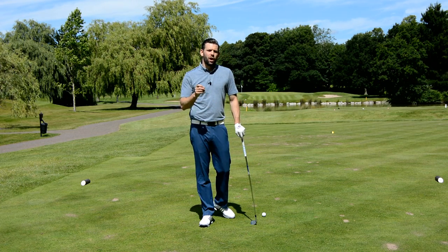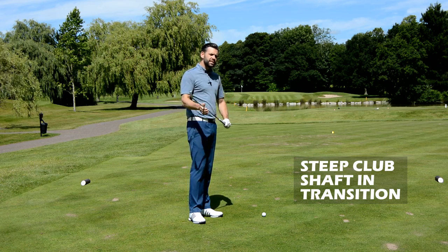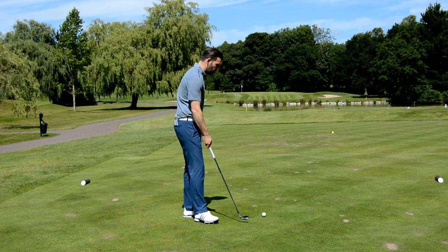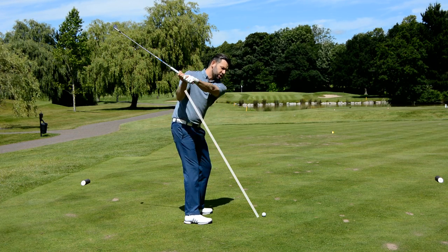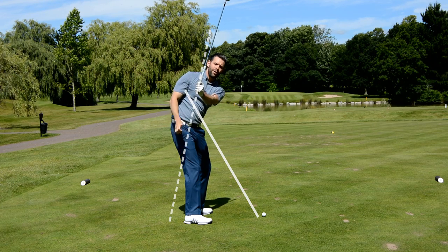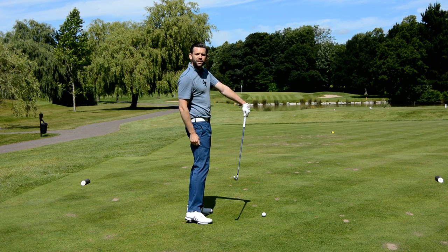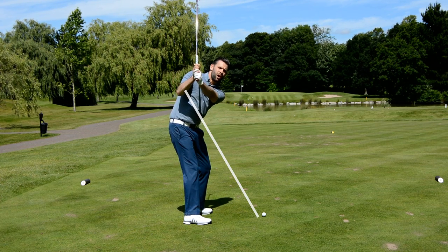The first thing I want you to try and avoid is a club shaft which is far too steep in transition. By steep we mean a club shaft which is getting towards vertical — some golfers will actually get it about vertical. We're looking at this in transition by the end of the early downswing, which is when my lead arm is about horizontal. From here it is incredibly difficult to control the path consistently; you're probably going to find a path which is to the left.